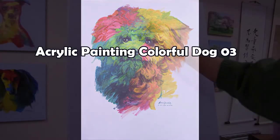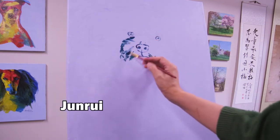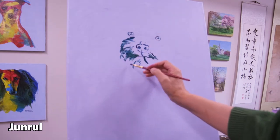Hi! In this video, I'm showing acrylic painting color for dark. Basically, you follow five steps.